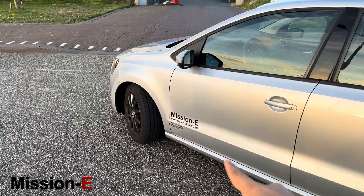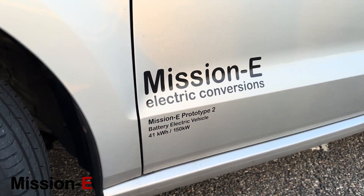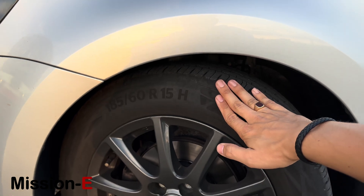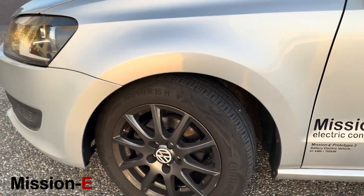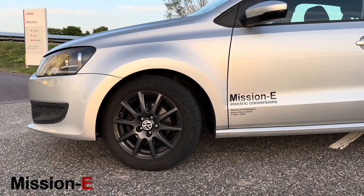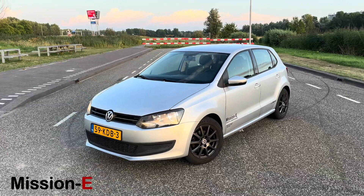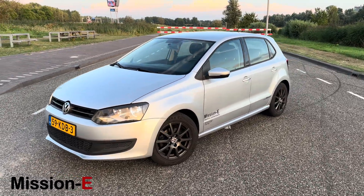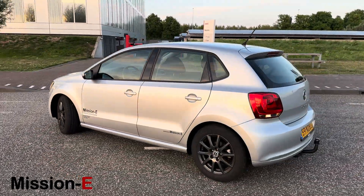About the power of this car: as you can see on the specs, it has 150 kilowatts — that's 204 horsepower — and it delivers 220 Newton meters of torque via the original five-speed transmission to the front wheels. In first gear it's quite hard, but in second gear it pulls really nicely throughout the whole rev range. The electric motor revs from zero to 13,000 RPM, so it's a relatively high-revving motor, which gives this Polo a lot of power for its size. You can really say this is an electric GTI in terms of power output.